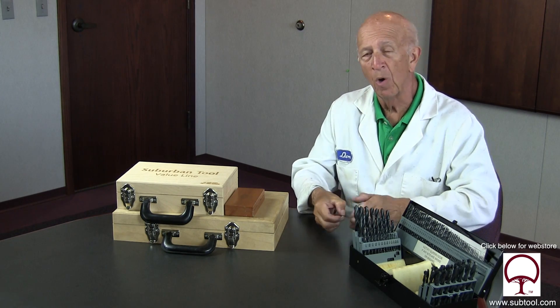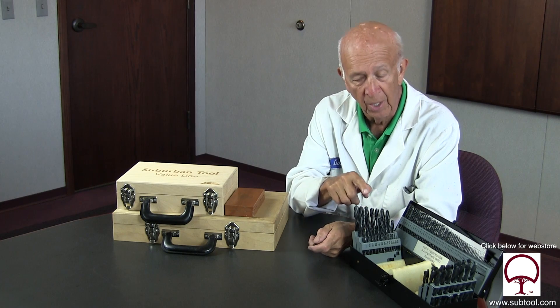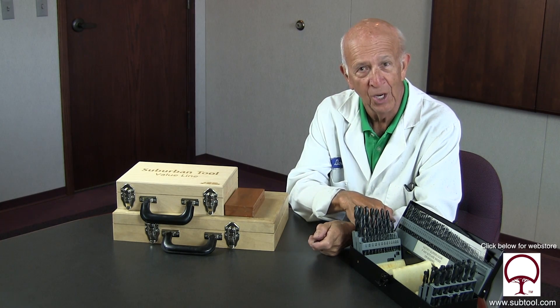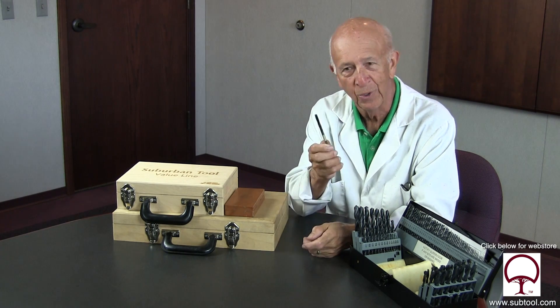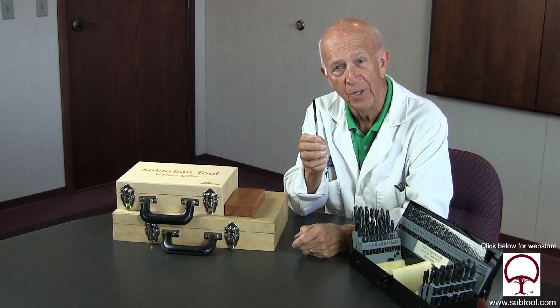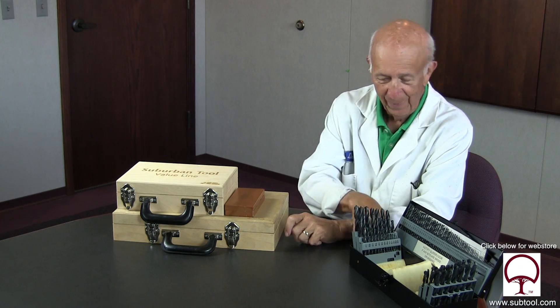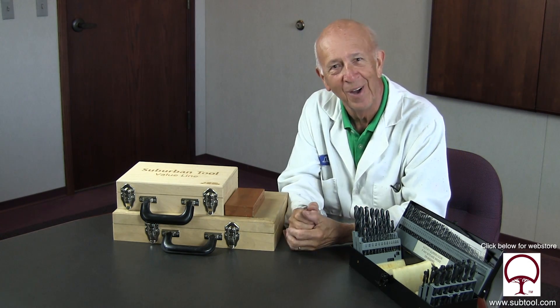We're going to drill some holes that are quarter-inch and see how accurately the inexpensive drill and the expensive drill would drill. We're also going to go back there with the reamer. We're going to ream a hole that's five-tenths undersized from 250, which is generally used for fitting a dowel pin. So let's go out back and have some fun.